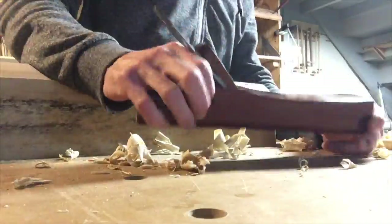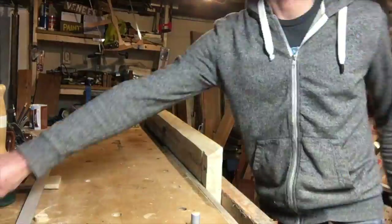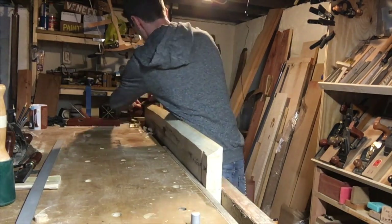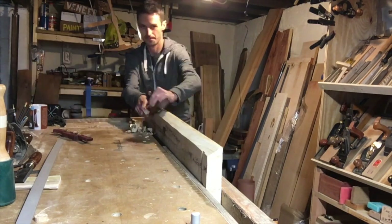I don't show any sanding in these videos because I really don't like to sand. But on this slab it was necessary — there was no way I was touching it with hand planes because it's all cattywampus and out of whack. It's not flat, and it would take me about five extra hours to make it flat. I liked the weirdness of it.